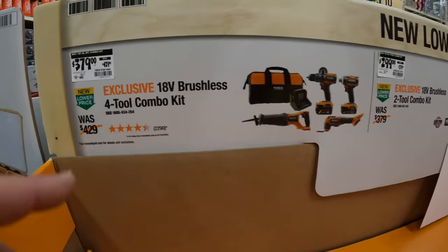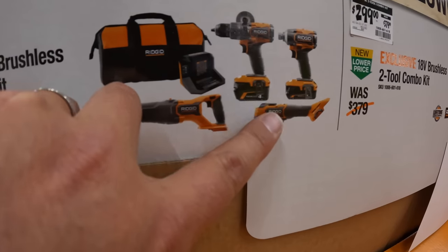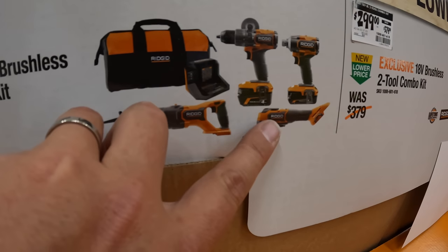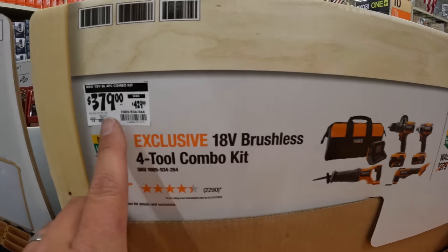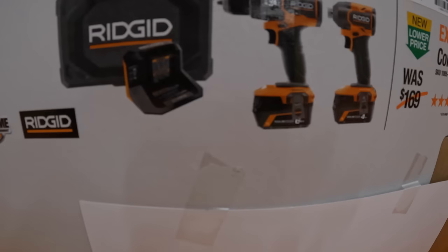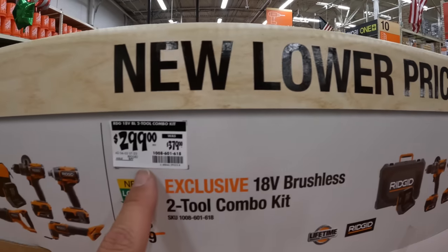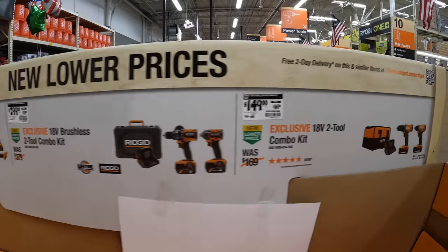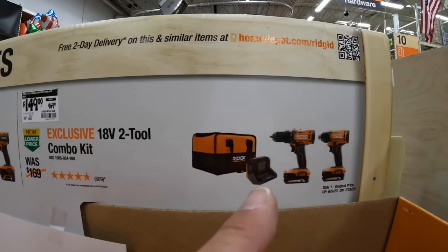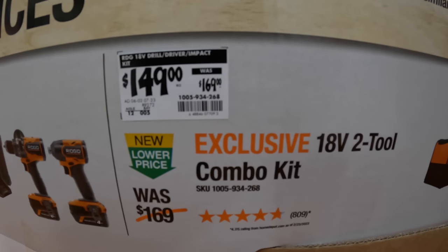$379, was $429, for this 4-tool combo kit: comes with two batteries, four tools, and a bag — the hammer drill, impact driver, oscillating tool, and reciprocating saw. They also have a 2-tool combo kit with a hard case: 6-amp hour battery, 4-amp hour battery, hammer drill, and impact driver — $299, was $379. Or the less expensive option: two brushed tools — drill driver and impact driver — with two 2-amp hour batteries, charger, and bag for $149, was $169.